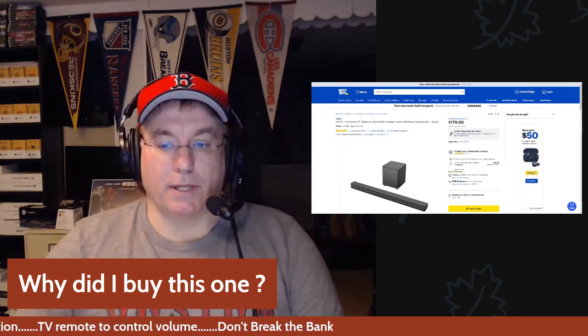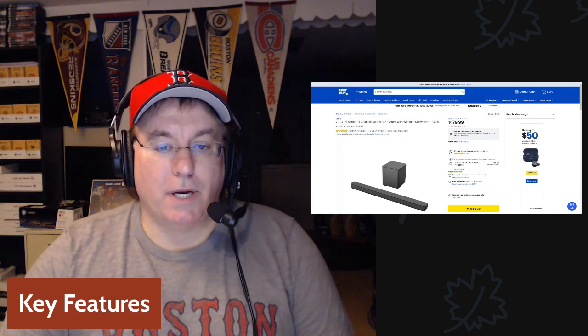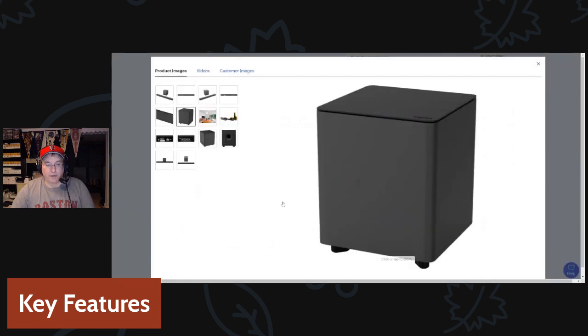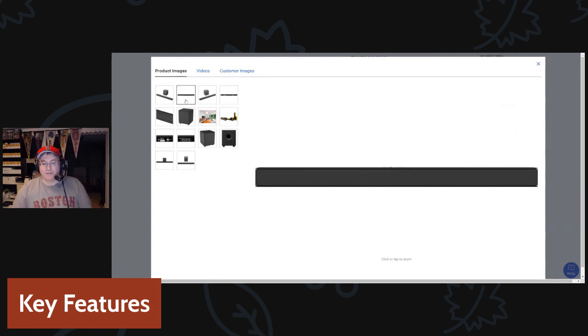I think this checked all those boxes. Let's talk about the key features. I'm going to pull up some images from the Best Buy site. First, it comes in this funky box — it looks like a guitar case, it's really unusual. When the guy brought it, I was like 'am I getting a guitar?' But that's how they package it up with the thin soundbar and the subwoofer together, and it's easy to carry.